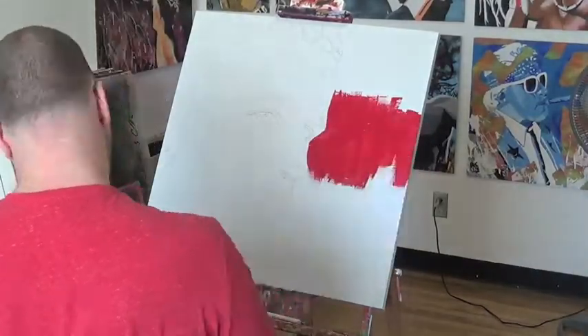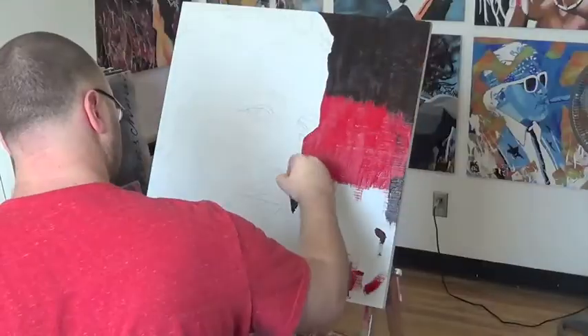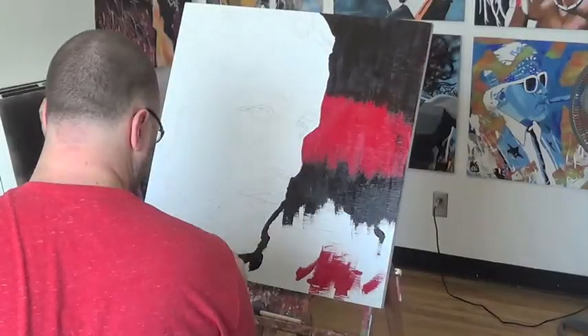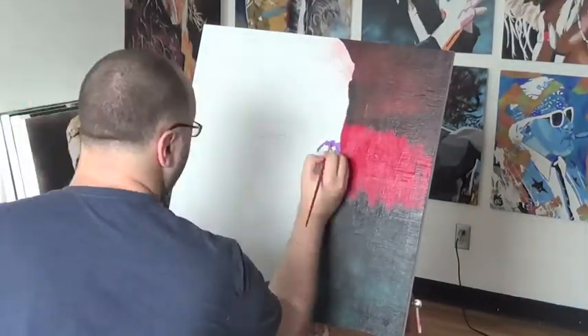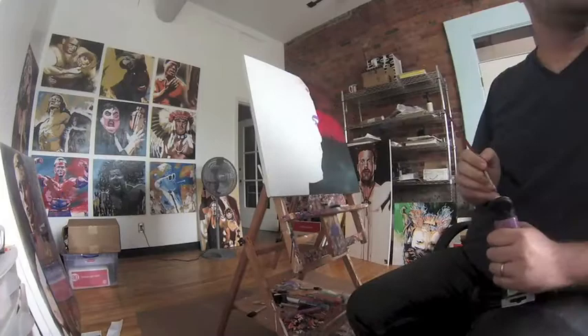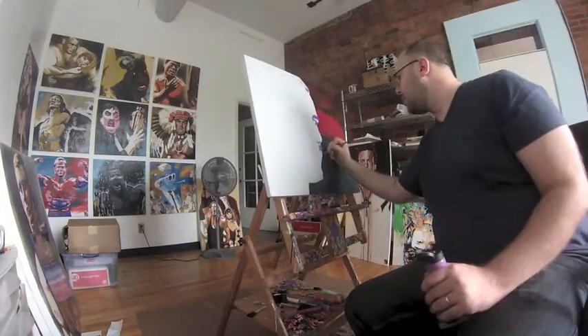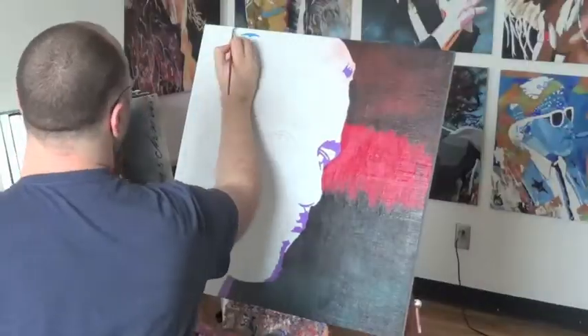Started off by adding a swipe of red in the background, then black on each side of that. The black frames the figure and the red adds a little bit of violent emotion to it. I also put a little spritz of spray paint over that just to give it a little more texture.